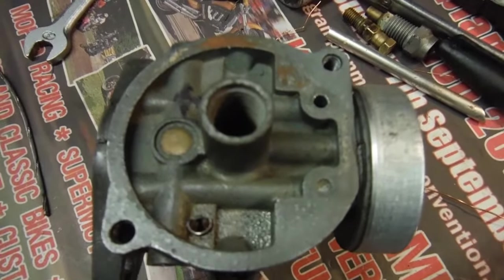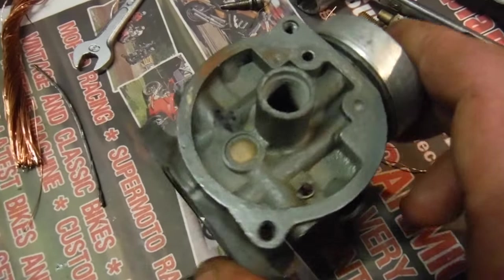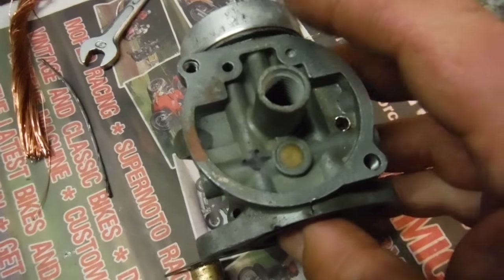You want to be able to squirt air or liquid through the pilot screw hole and see it come out through all three — they're all interconnected. If you're only getting communication between two of them, that's not good enough.